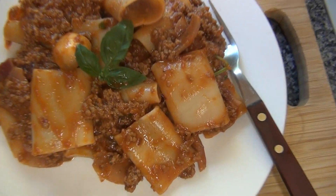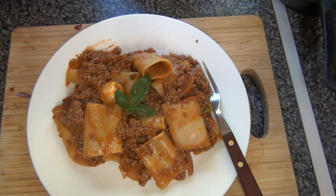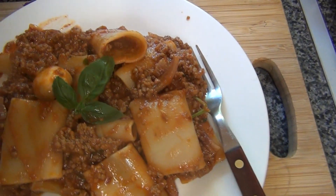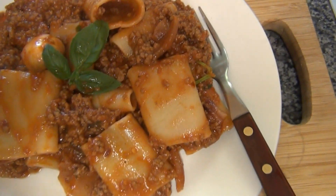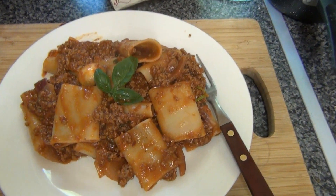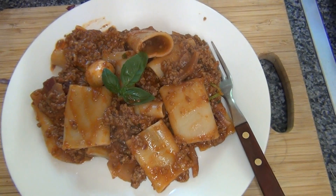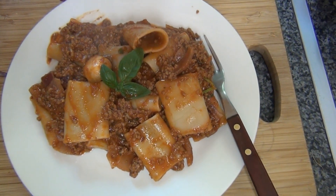And voila! Oh, here it is, whatever you say in Italian. Gorgeous. I can't pronounce the name of the pasta — it's rigatoni. But be prepared that it's going to take a long time rather than just traditional pasta. I'm going to enjoy this now. Thanks for joining me. Cheers, bye.